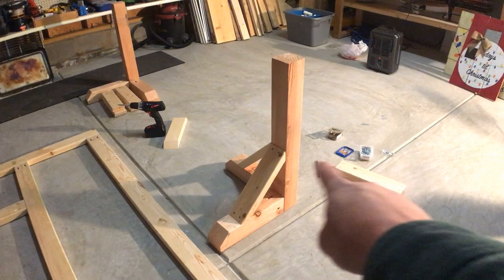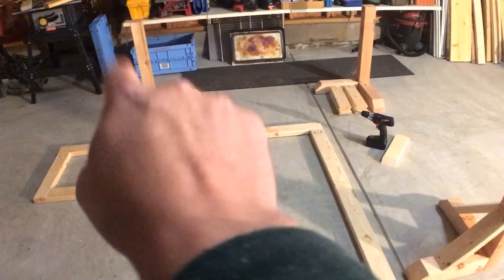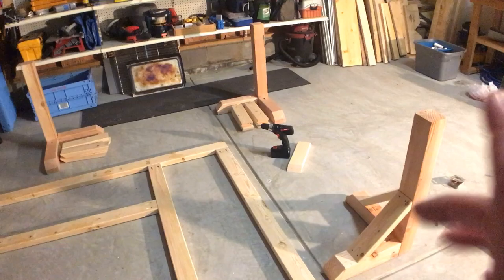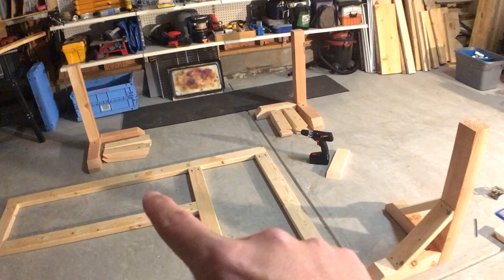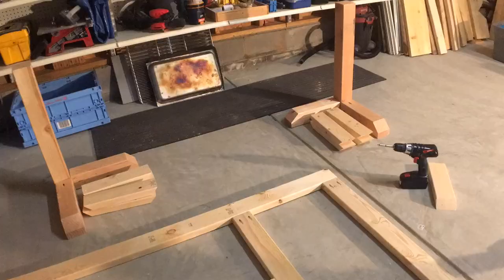The bottom braces are now down. What I'm going to do is continue and finish the other two braces and do the top braces. This is actually going to be assembled upstairs, so we have to do these individually, then bring them up separately into the room and put them together. So I'm going to finish the other two braces right now and get the bottom part of those put together.